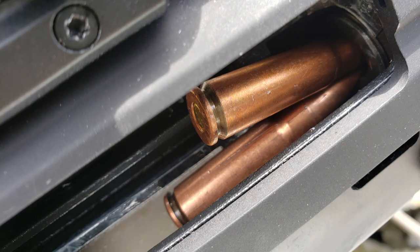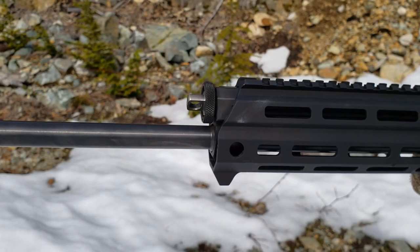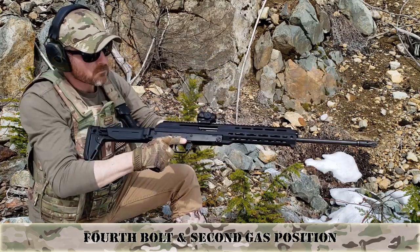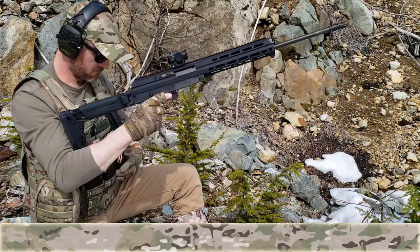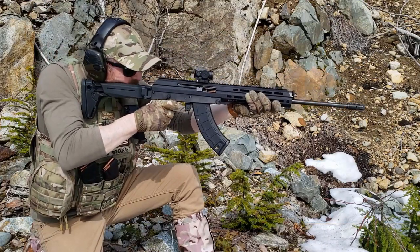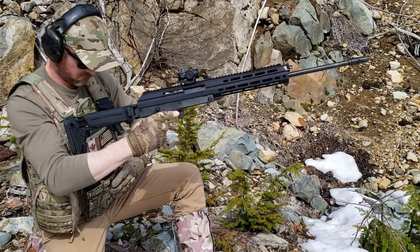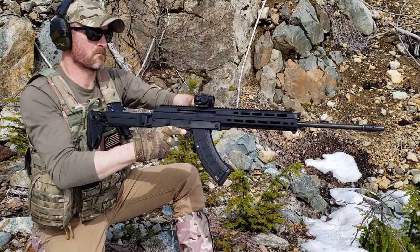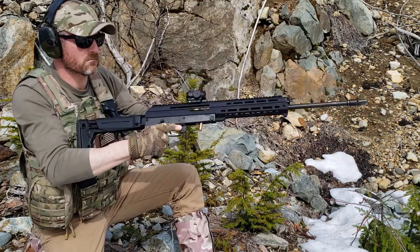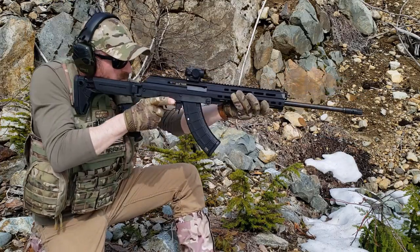I switched the gas block to the second position — the larger of the two gas ports — and continued testing. As you can see, we're getting constant double feeds with failures every one to three rounds.